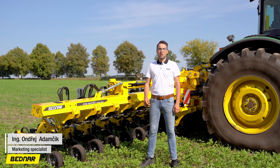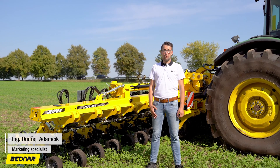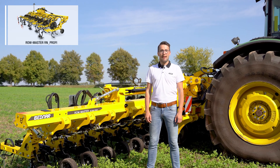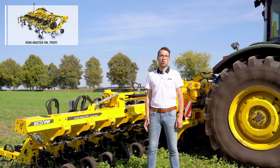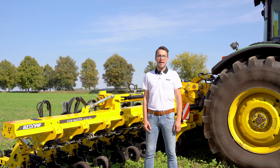Hello. One of our novelties that Bednar has prepared for the upcoming year is the new model of the Bednar RowMaster NR Profi cultivator. As you know, Bednar has been manufacturing inter-row cultivators for a long time. There is the standard RowMaster RN or the RowMaster RN-S for sugar beet. Let's have a look at what the new RN Profi model is bringing.